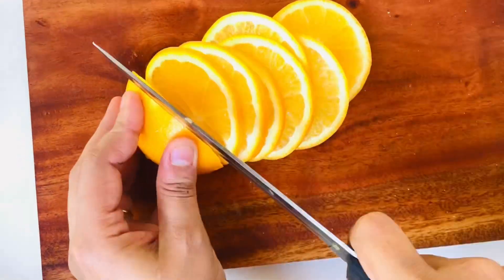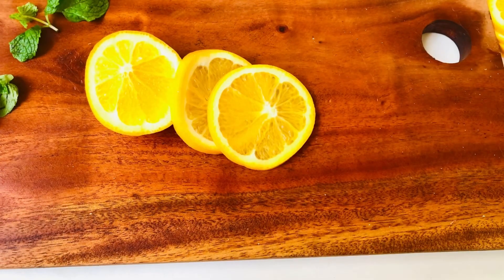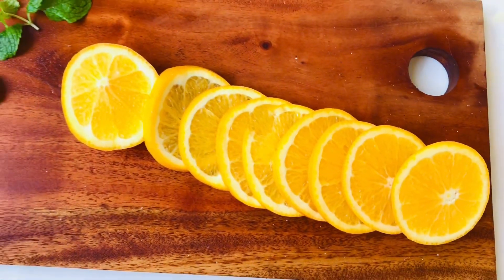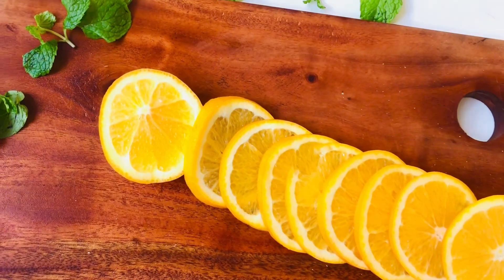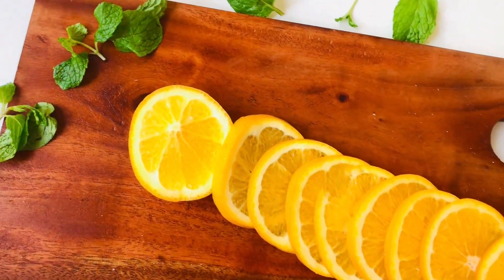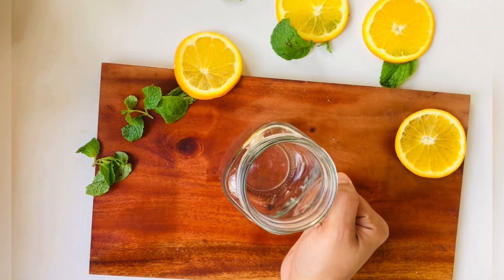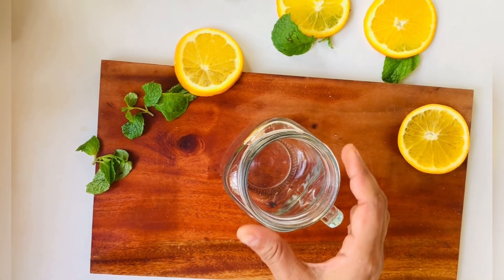I am going to make a small orange. I am going to make a small piece of orange. I am going to make a large bowl and make a small piece of orange juice. I am going to make a teaspoon or a basil jar.